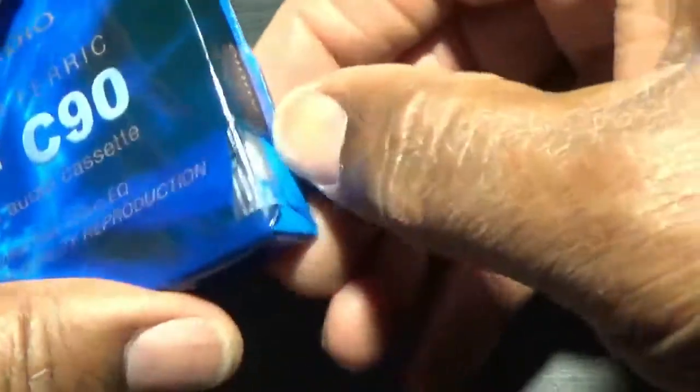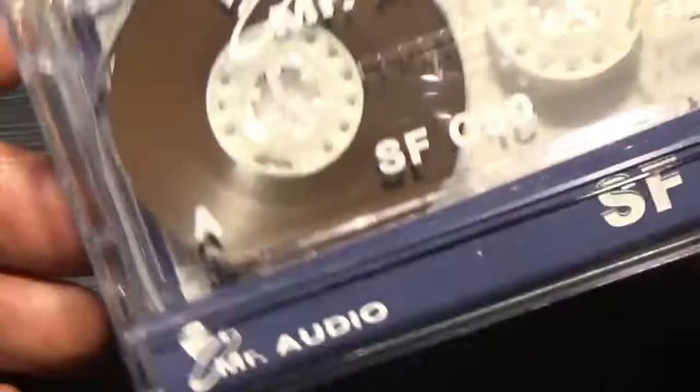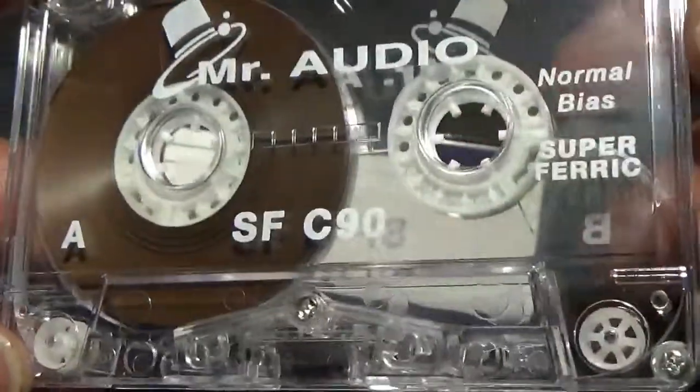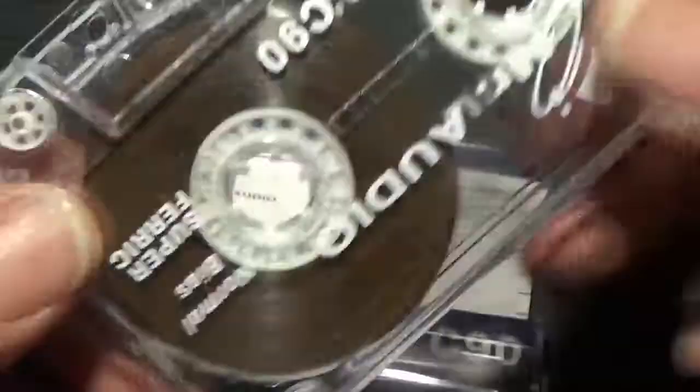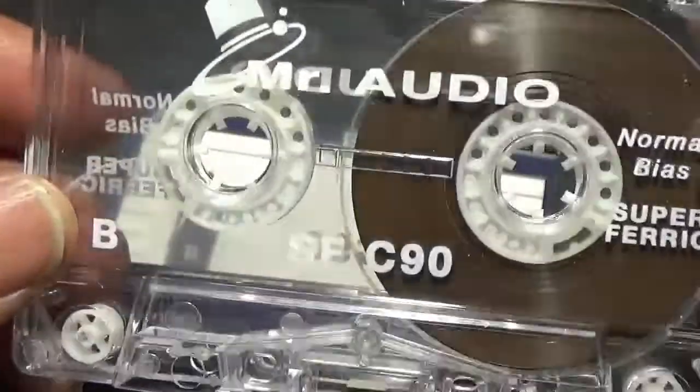It's going to give me hell to open this thing, I can just feel it - no tear-off strip or anything like that. I'll pull the camera back and I'll come back. Right, okay. Hmm, well - Mr. Audio. I must have lost the box. If anybody knows who made these, let me know. Normal bias, super ferric - I wonder how these things sound. Well, there's a novelty for you.